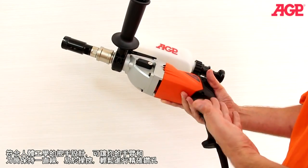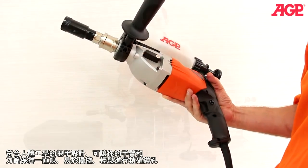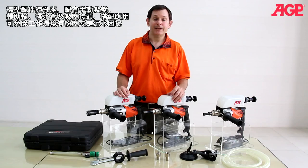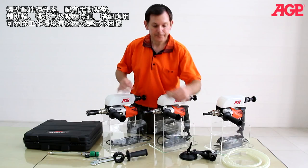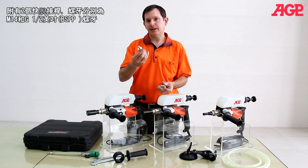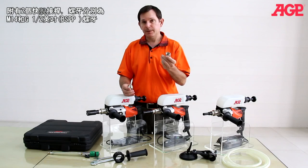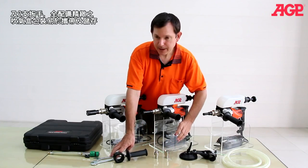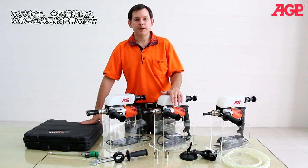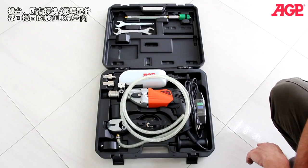The ergonomic handle allows you to keep your arm in line with the bit, which allows you to make very accurate drilling. Every machine comes standard with the special suction centering guide with drain hose, two adapters — one is M14, one is G1.5 which is BSPP thread — the side handle and collar, two wrenches, and the special blow molded case.